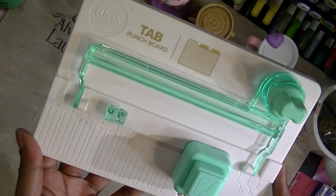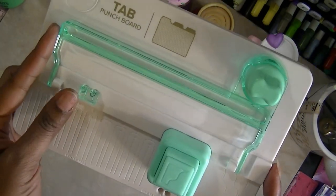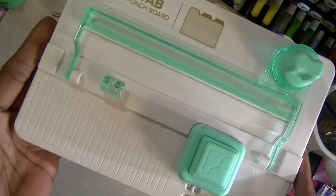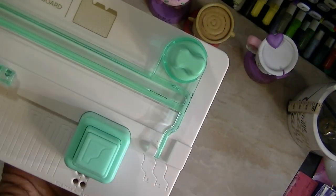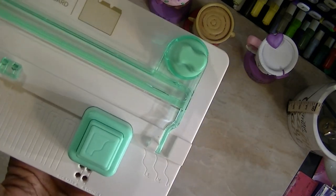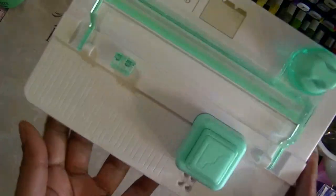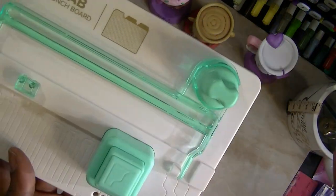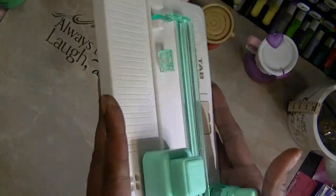This is the Wheel Memory Keepers Tab Punch Board. So all of you planner girls, you're absolutely going to love this. People that make journals, mini albums — this is going to come in handy. Or if you just want to do folders. The tabs really look like tabs that go in the notebooks for the planners and stuff.